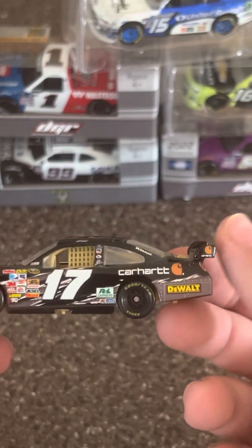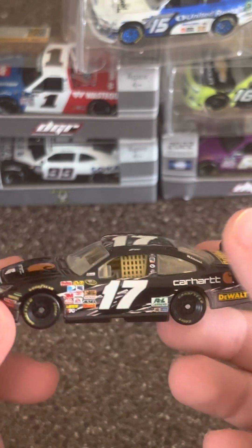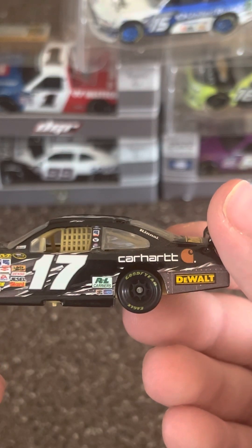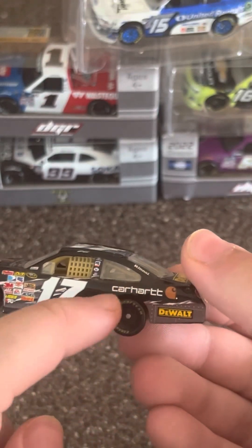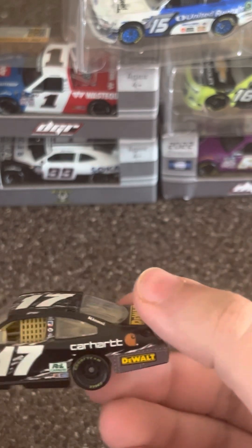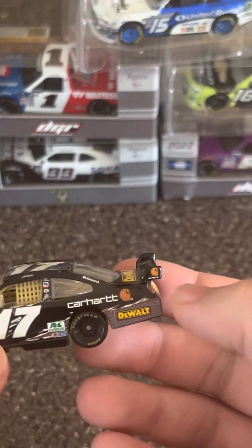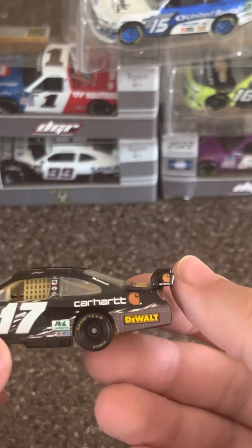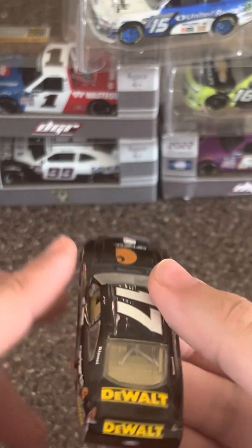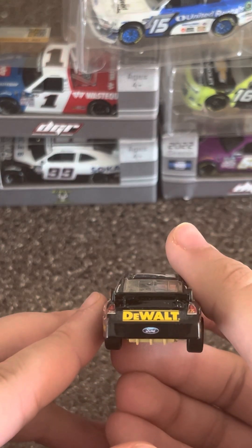Carhartt on the side — I really miss Carhartt in the sport. The paint scheme itself just reminds you of Carhartt wear and tear, like the seam and everything. Look how cool that is — it literally looks like jeans with a seam running along it. It's a genius scheme. Got DeWalt on the side panel, DeWalt on the deck lid, and no surprise, DeWalt focused on the TV panel.